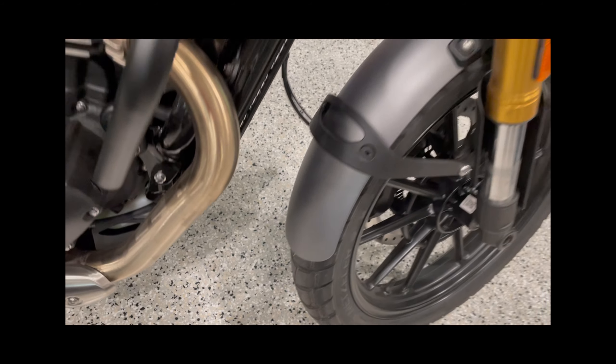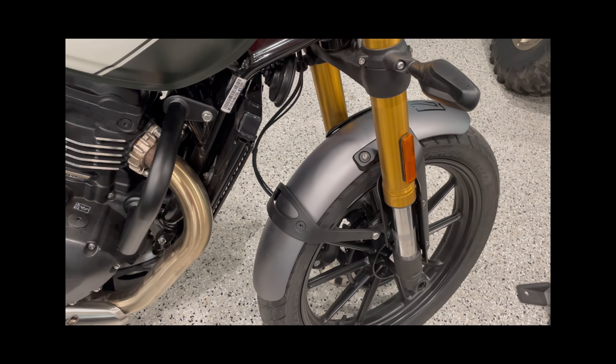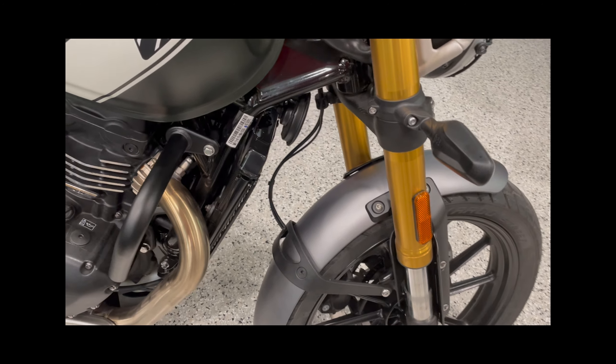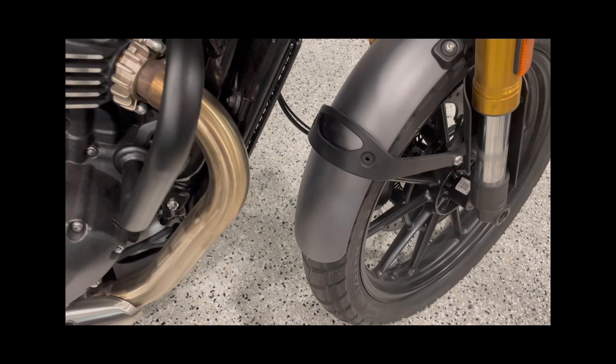To install the mudguard extension that goes right to the bottom here, I decided it'd be a good idea to go ahead and just take the fender off. You can install it with the fender on, but I thought you know what — to properly clean the inside of that fender, it's worth removing it.